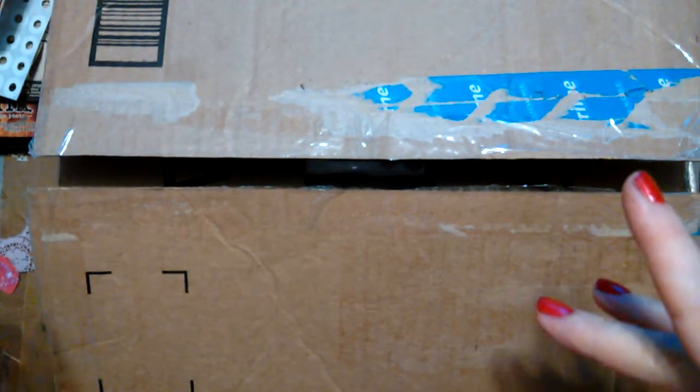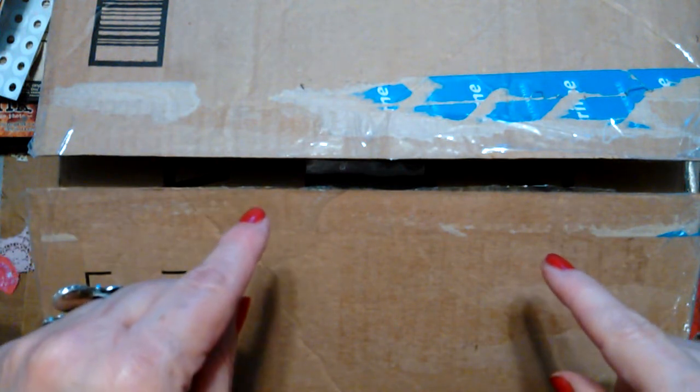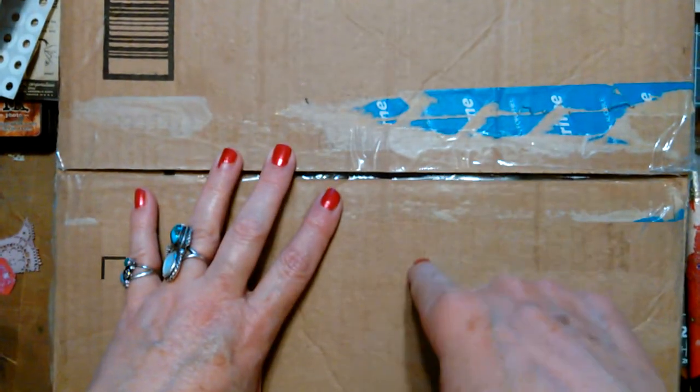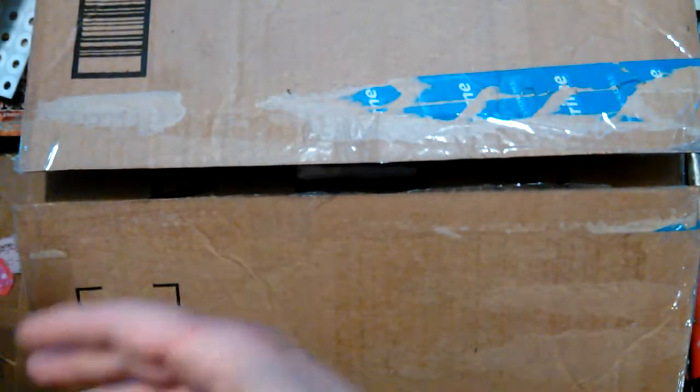Today I have some happy mail and a project share. Did you see that video I made about the junk journal Melissa gave me? Yeah, this is the box of stuff it was in.